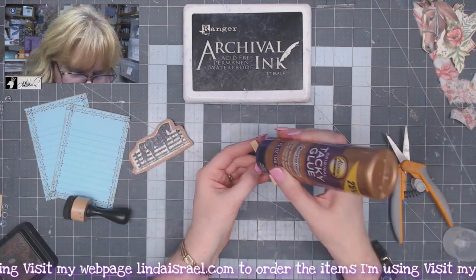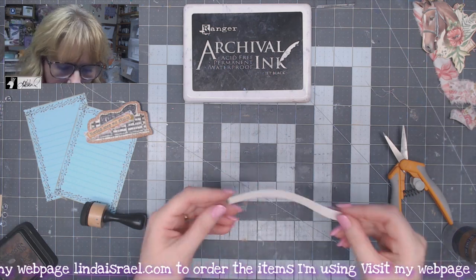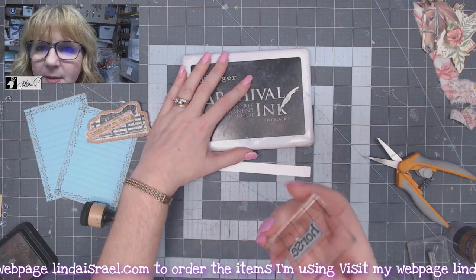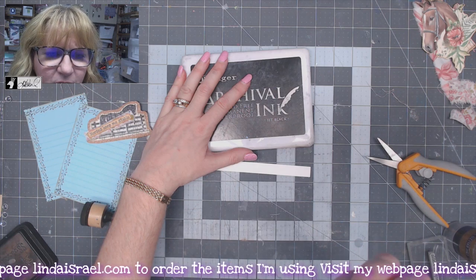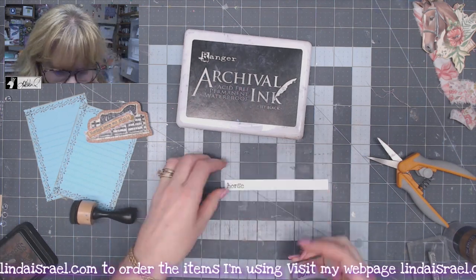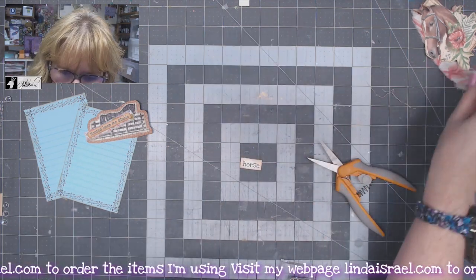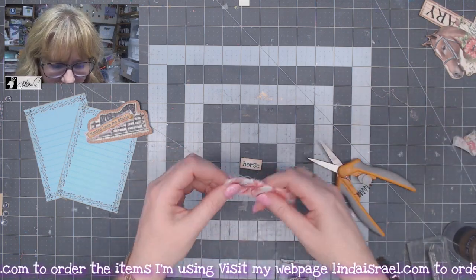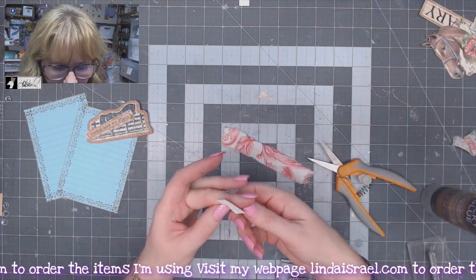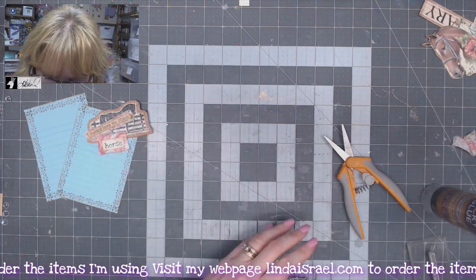I'll glue this piece on top. I'm building all my little components that I want to use. I have another strip scrap of paper and I've got the horse word set — mare, stallion, colt, and horse — a little set of four words. I'll stamp that in here, then trim it, use some distress inks on the edge, and then I've got a different piece of fabric because we've got to have variety. I will glue this down — again, a one-inch-wide strip. Now I've got that component the other way.